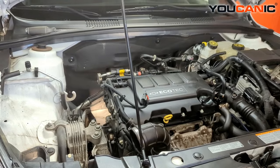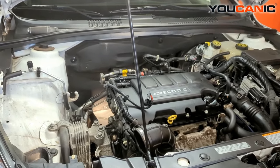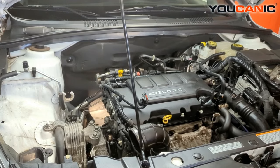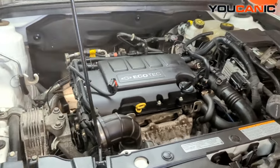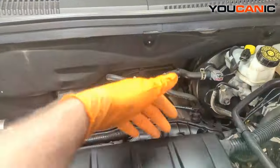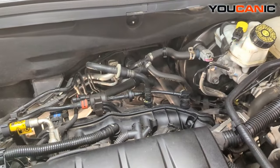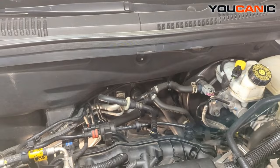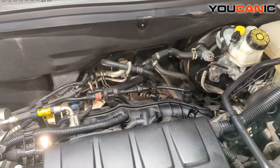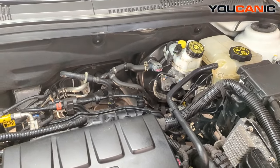Once you've done that, you'll raise up the vehicle and be able to remove any splash shields that you may or may not need to remove to gain access to where the starter is. The starter on this vehicle is on the back side of the engine, but the easy way to get to it is up from under the bottom side.